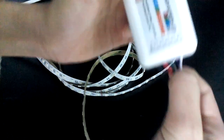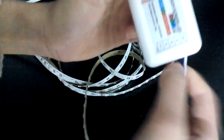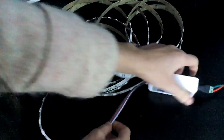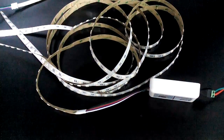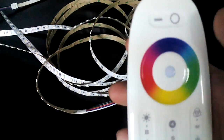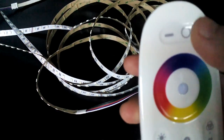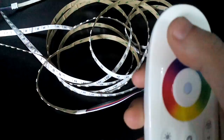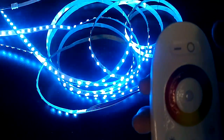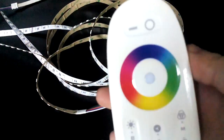The blue wire connects with the B, and the red with the R — very simple. Now I will show you the main functions of our RGB controller. You can see two keys on the top: the left one turns on the switch and the right one turns off the switch.